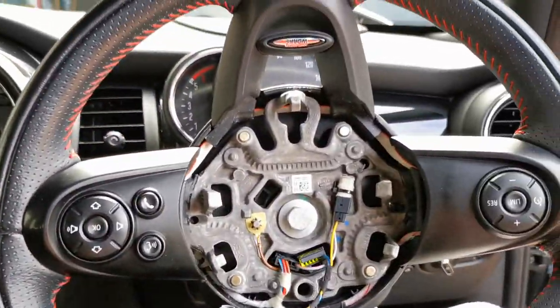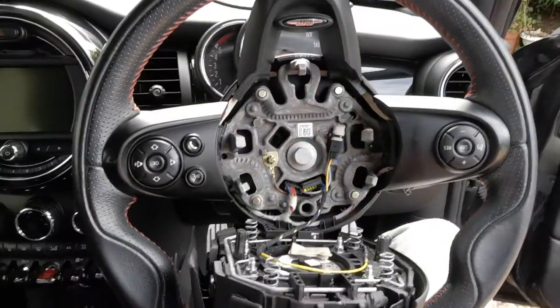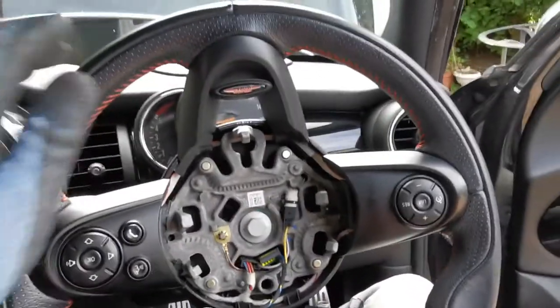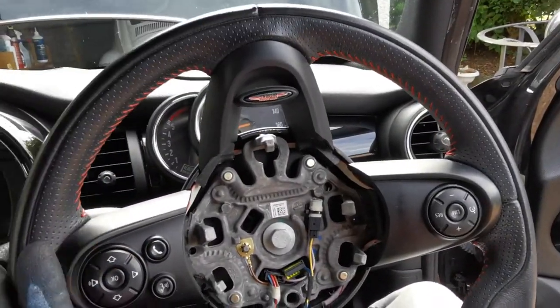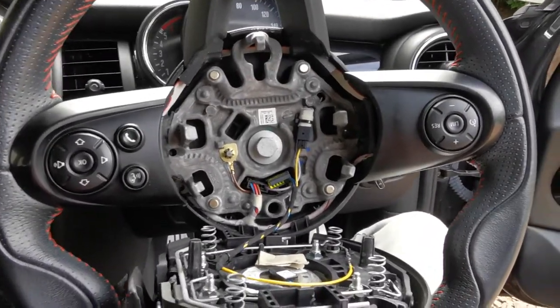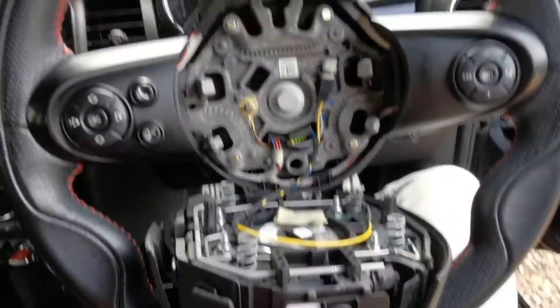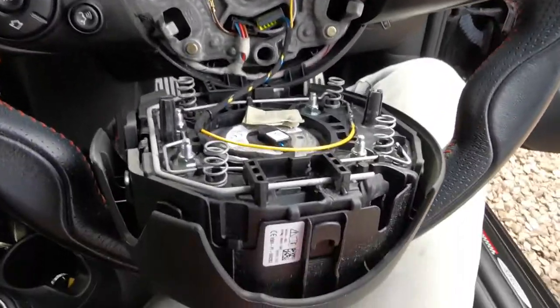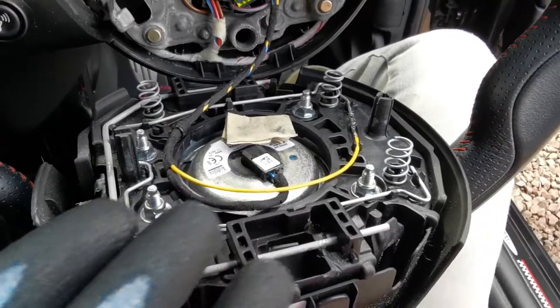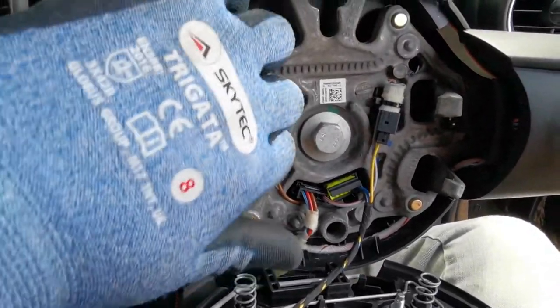Once you're satisfied with that you can move onto the horn. With the battery disconnected you can move the steering wheel about at will because the lock won't come on. This is the hardest bit — what you need to do is remove this boss, the steering wheel boss, and this is held on with this wire that locks around these teeth.